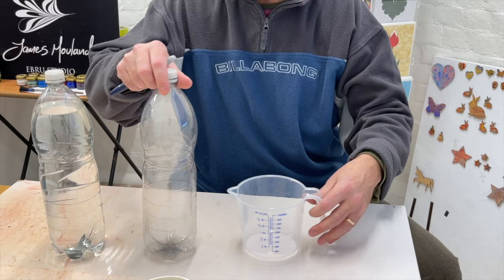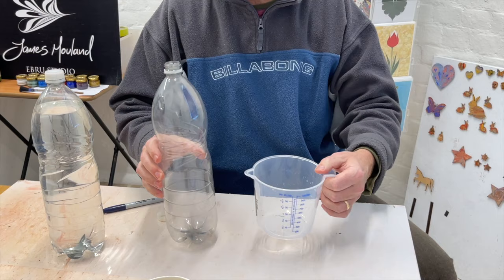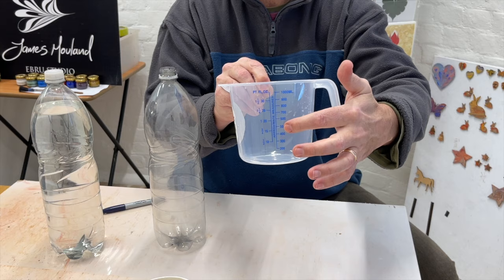We've got our methyl cellulose measured out, so put that to one side. Now we've got our empty two-litre bottle and our plastic jug. I'm going to measure out in litres — half a litre at a time — transferring into the bottle, and I'm going to mark up the bottle at half a litre, one litre, and one and a half litres.